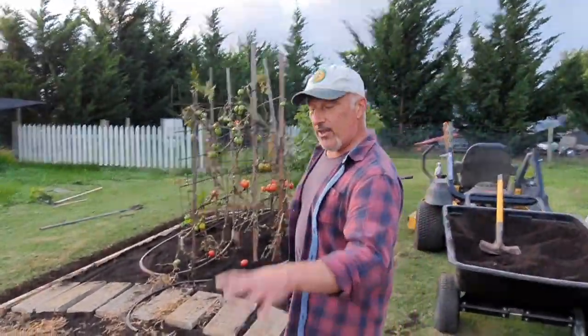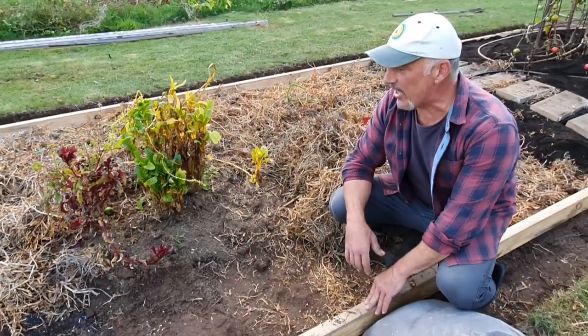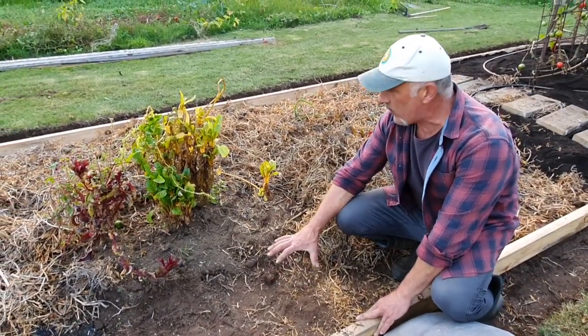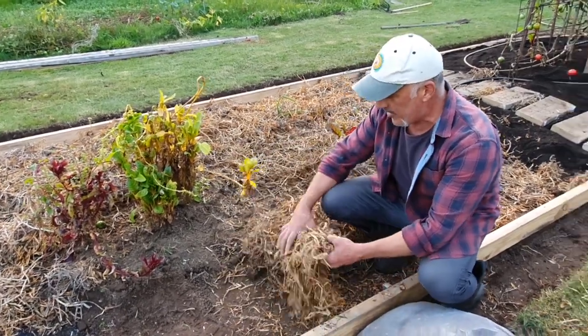Now this is the prep work that I'm doing. What I've done is got rid of all the weeds, got rid of all the soil. Have a look at that — it's nice and hard. I'm not going to dig it over because we're going to build it up at least 200mm, that's 8 inches.